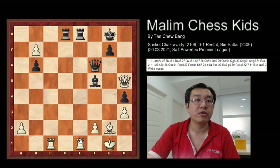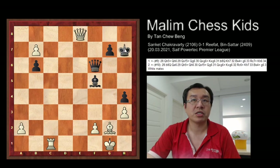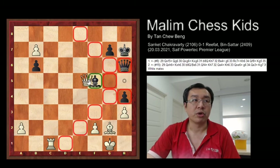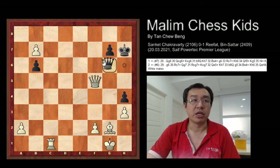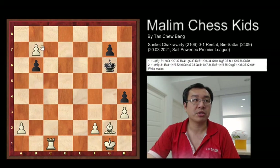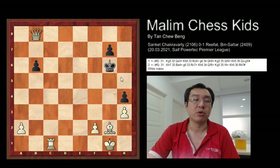And it's a checkmate sequence — such as rook captures, then rook captures, and the queen will capture. Then king to h7, queen continues to check. And if you block with the queen, the queen will capture the bishop. White will be clearly winning. If you block with the queen on g6, then queen just captures, and king captures, and the pawn will become a queen — and will be winning.